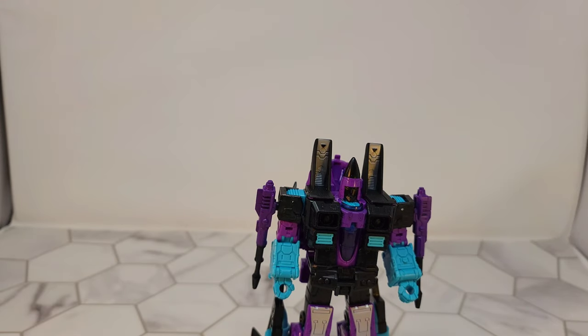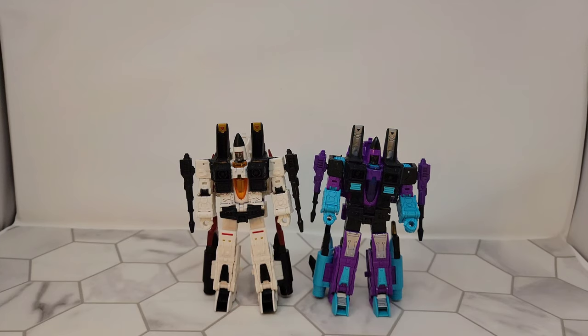So let me grab the other one. Here's the comparison, and it is a stark difference in these two colors.